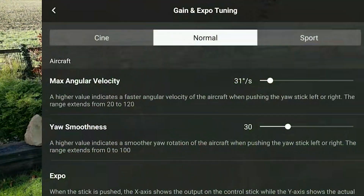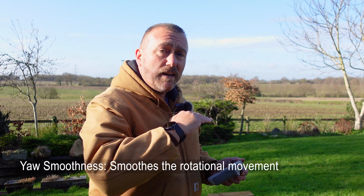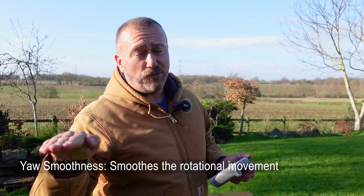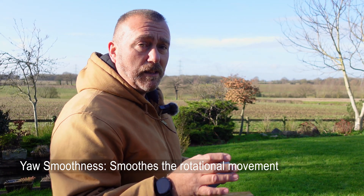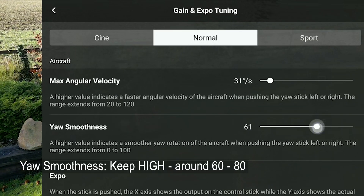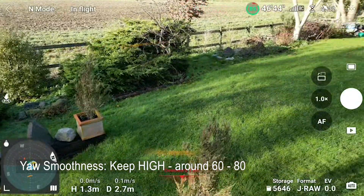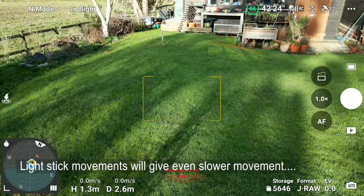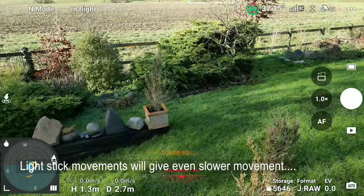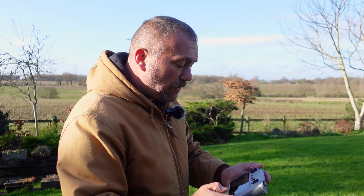Just below Angular Velocity there's another very useful setting: Yaw Smoothness. Smoothness is a buffer — how quickly it will start and how slowly it comes to a stop when turning the drone. I tend to have this up high. When I go full lock and start turning, it starts slowly; when I let go, it carries on for a few seconds and then slowly comes to a stop. This is a way of making very smooth, gentle turns when flying.